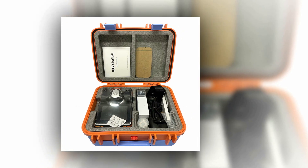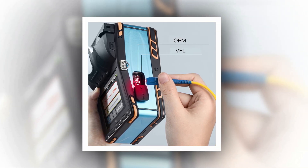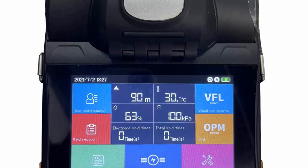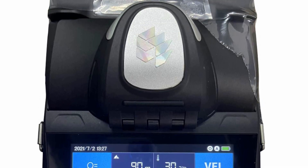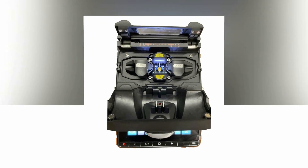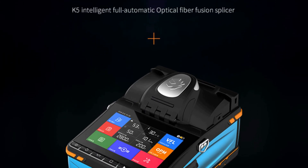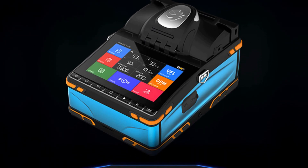Featuring a user-friendly 5.5-inch touch LCD screen, it offers a seamless interface for professionals. The K5 boasts an 18-second heating time, providing rapid results in critical applications. Its compact dimensions of 132mm x 205mm x 98mm and a lightweight of 1.74kg make it incredibly portable. With 300x magnification (x/y) and 150x x/y synchronization, it delivers unparalleled precision in fusion splicing. Additionally, it incorporates an optical power meter with a range of -70 to +3 dBm and a visual fault locator emitting 10mW.